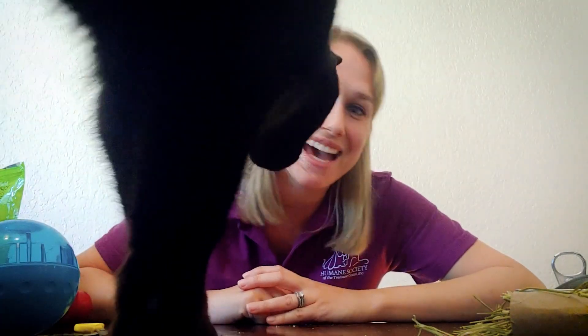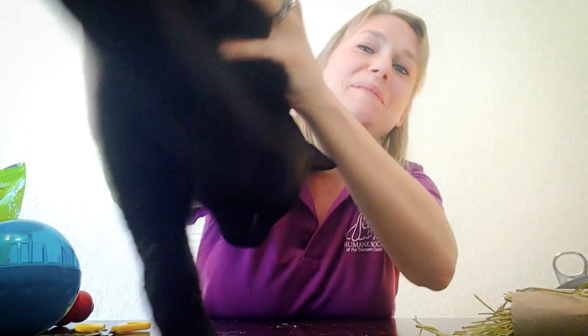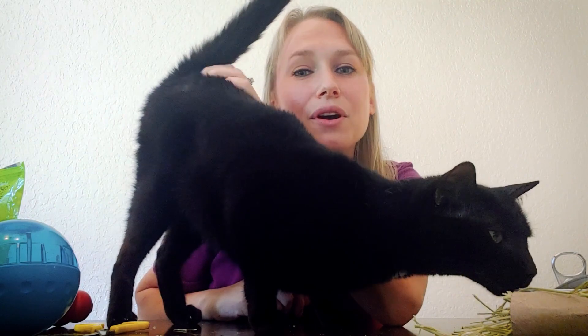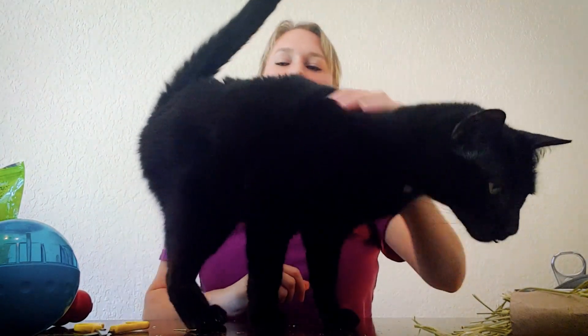Another thing you can do — if you want to swing by our shelter, you don't have to get out of the car — we always need people to fold our litter boxes. This is my cat Nani, she smells the catnip. We always need people to fold our litter boxes. We have cardboard litter boxes that we use for our cats, and for one garbage bag you get one hour of volunteer hours.